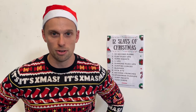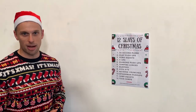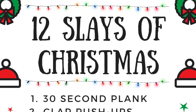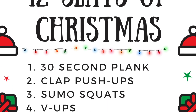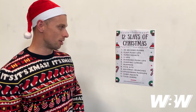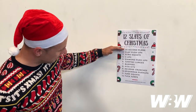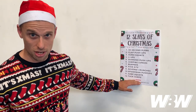Today's workout follows the classic Christmas carol 12 Days of Christmas, but instead — as you can see — there's no partridge in a pear tree. We're going to start with one 30-second plank, then move on to clap push-ups, then back to another 30-second plank. For the third day we have three sumo squats, then two clap push-ups, then one 30-second plank. We keep going up the line until we get to the 12th day — 12 tuck jumps — then work all the way back to a 30-second plank.